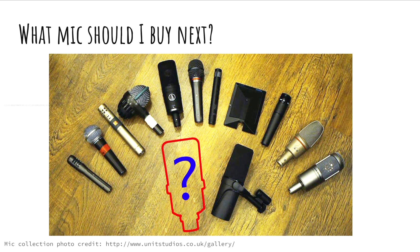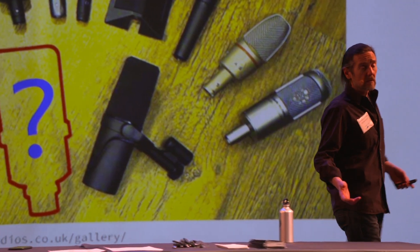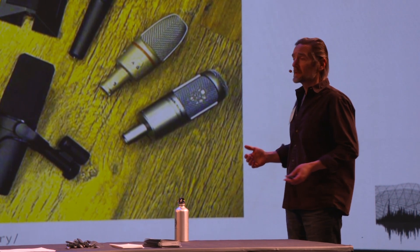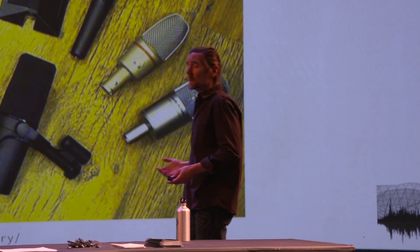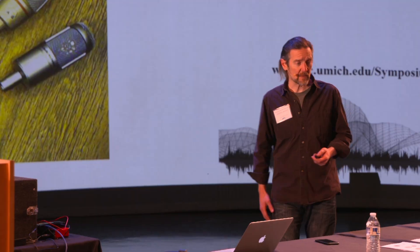This picture represents a challenge that everybody has if you're an audio engineer. Everyone's got some number of microphones and most everyone's looking to buy another one. The problem is you don't know what to buy, and you certainly don't want to buy something that sounds exactly the same as everything else you already own — because what would be the point of that? You need to find something that sounds different.